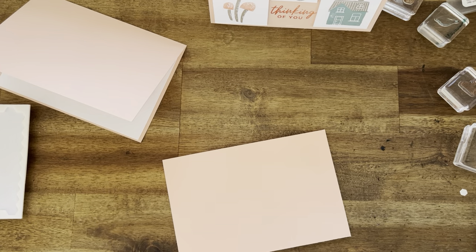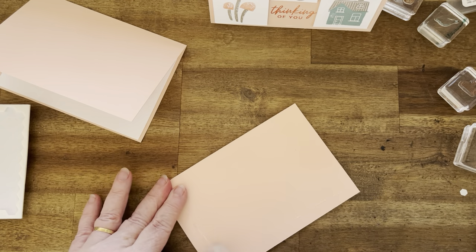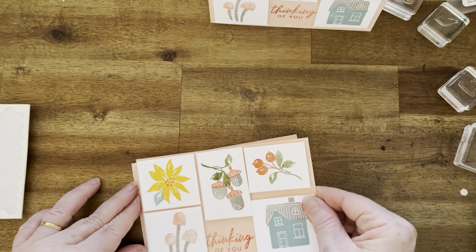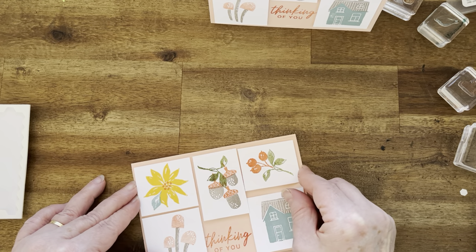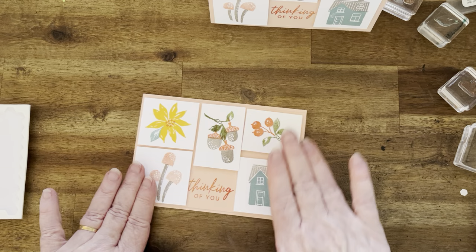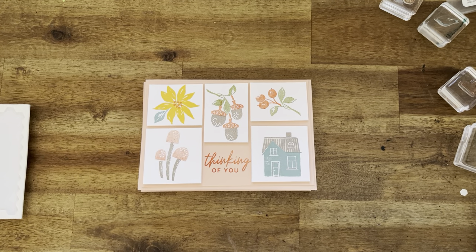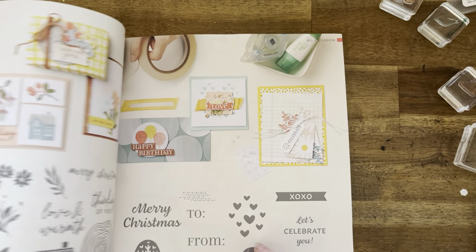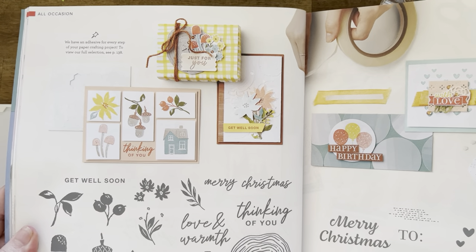Now we'll just get some — just place it there, straight of course. And there we have it. So this is the one I did before and it's a bit better. So that's on page 44 of the annual catalogue — it's the Ringed with Nature stamp set.